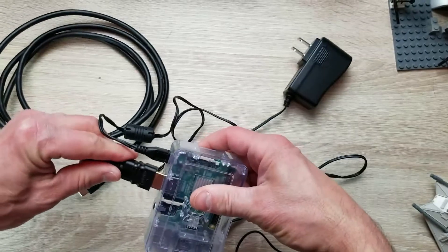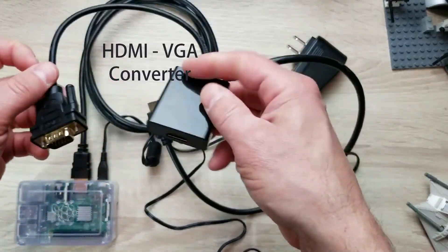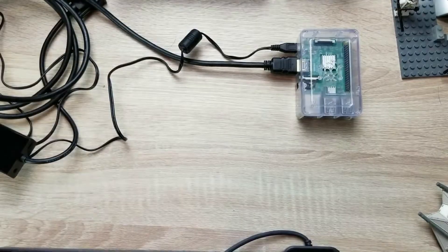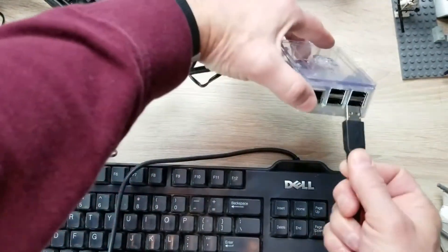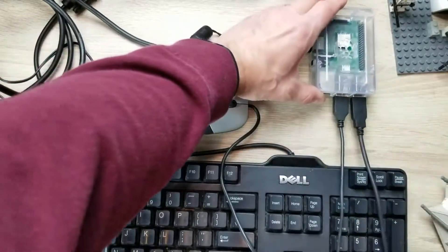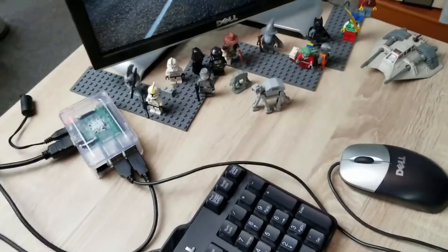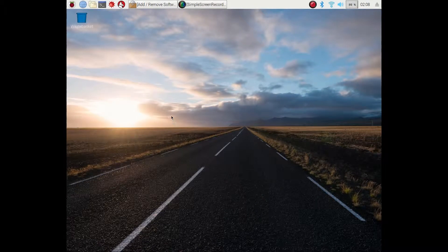One mistake I made was not having a monitor that allowed an HDMI connector, so I found a converter online that allowed me to convert my HDMI signal to a standard VGA signal. Next up we're going to hook up our peripheral devices, starting with the keyboard — this is a regular Dell keyboard with a USB jack that plugs right into the Raspberry Pi. Also a mouse, plugging in using the other USB port available. Now that we have everything connected — keyboard, mouse, monitor — we've booted up the Raspberry Pi operating system.